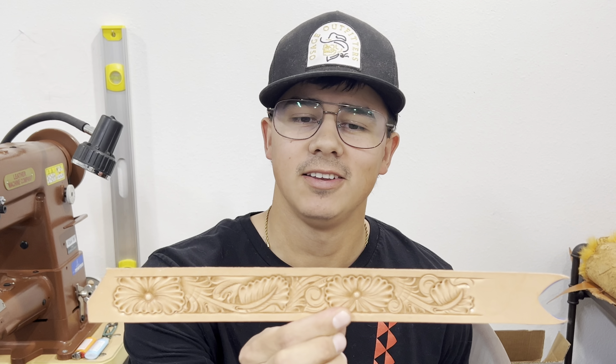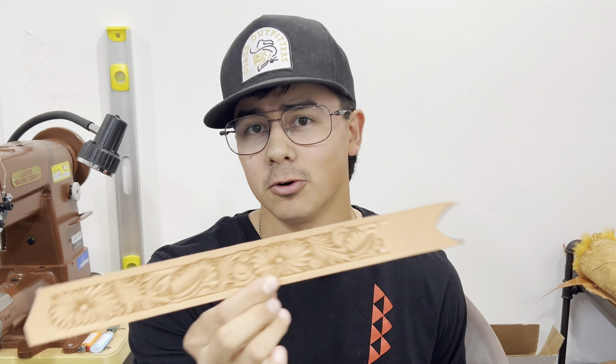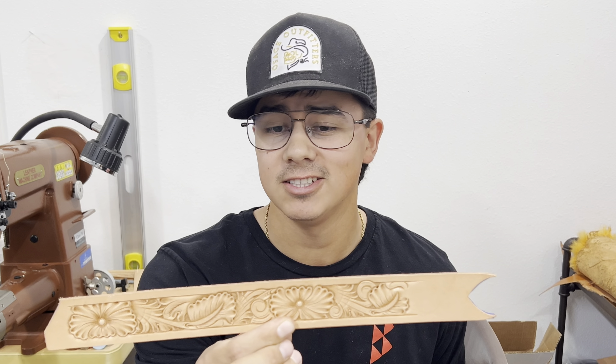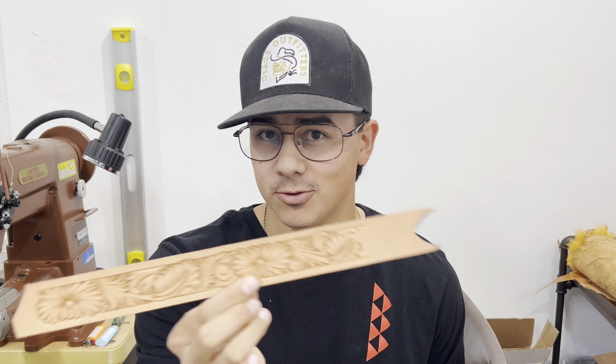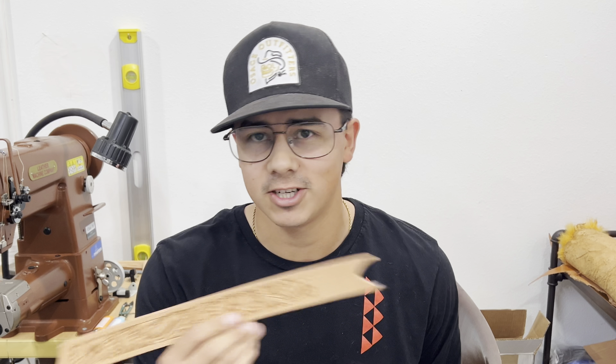One thing I get asked a lot of questions about is my floral belt patterns. Most of you know that when I start to work out a floral design on a belt or anything like that, I typically just draw my designs directly onto the leather with a pencil before I carve and tool them. I've never really been one for drawing ideas out on pencil and paper and then tracing or sketching them and transferring them onto the leather.